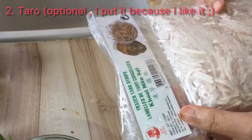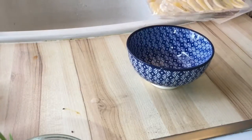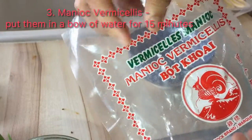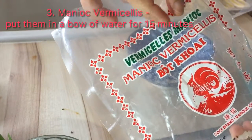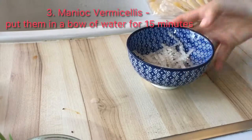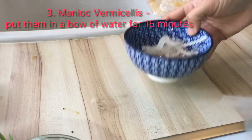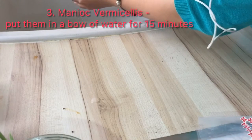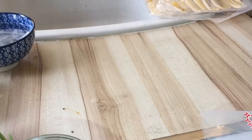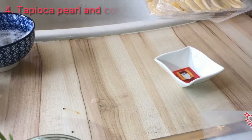The third ingredient is this one — in Vietnamese we call it Bok Khoai, but in English it's cassava or tapioca starch. You only need a little, like this — it's enough for two persons. You will put a little water inside just like this and leave it aside. We will use that later. The next one I use is the tapioca.